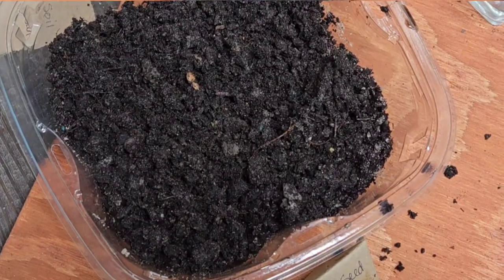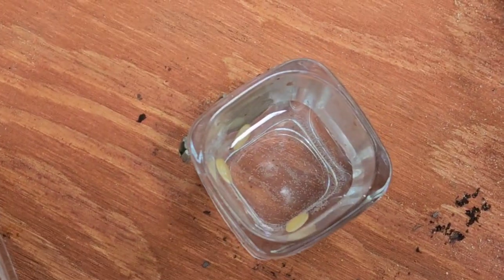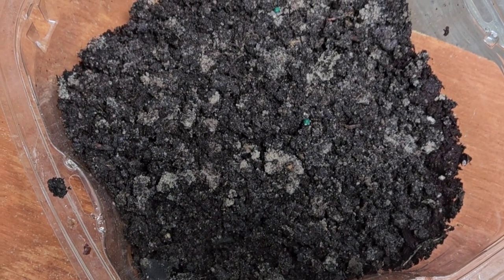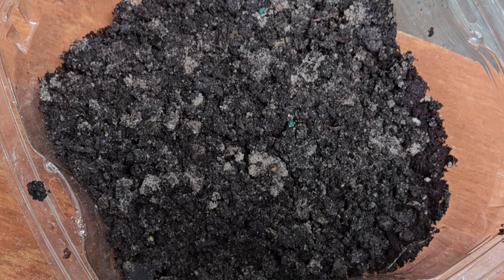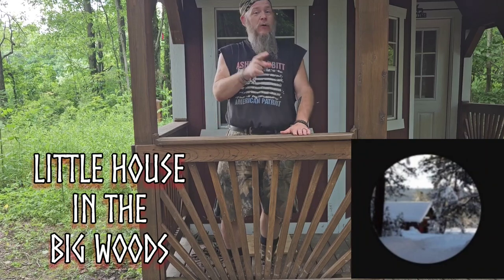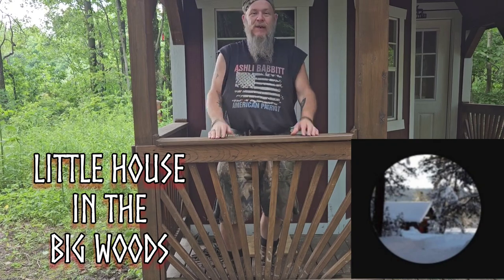So here's secret seed number one planted, secret seed number two soaking, and secret seed number three planted. Let's see what we grow! I just want to take a minute to say thank you, Melissa — I appreciate you being my secret seed partner. And if you don't know the Little House in the Big Woods, now's your chance to check them out. I'll put a link in the description below. Until next we meet, be well.